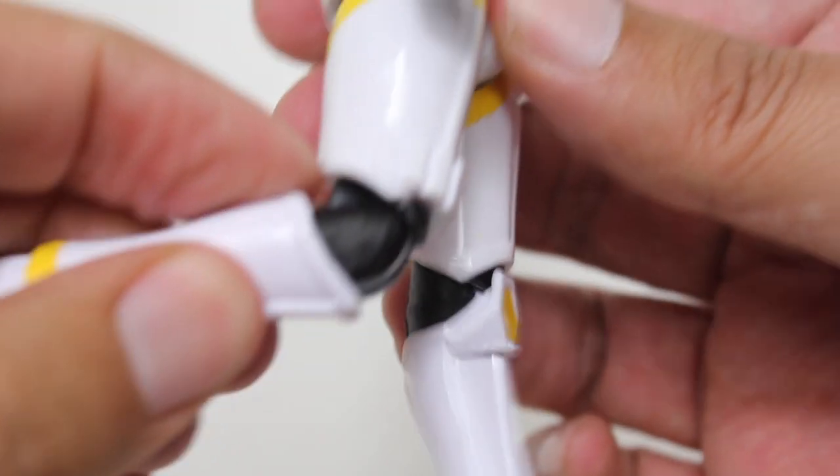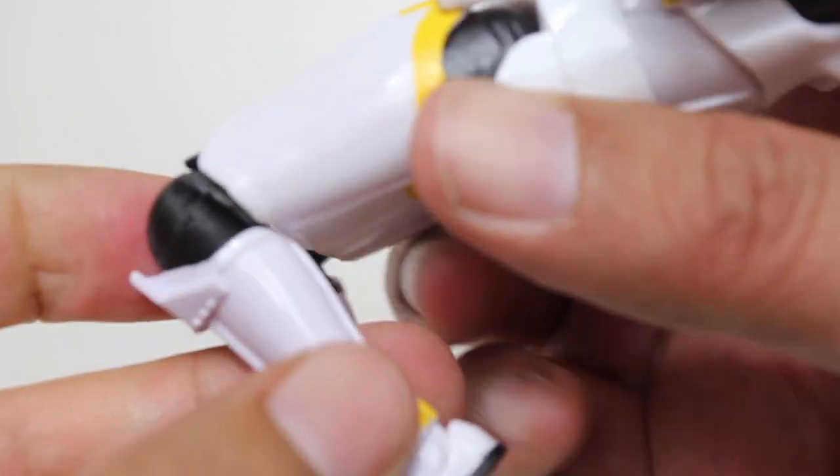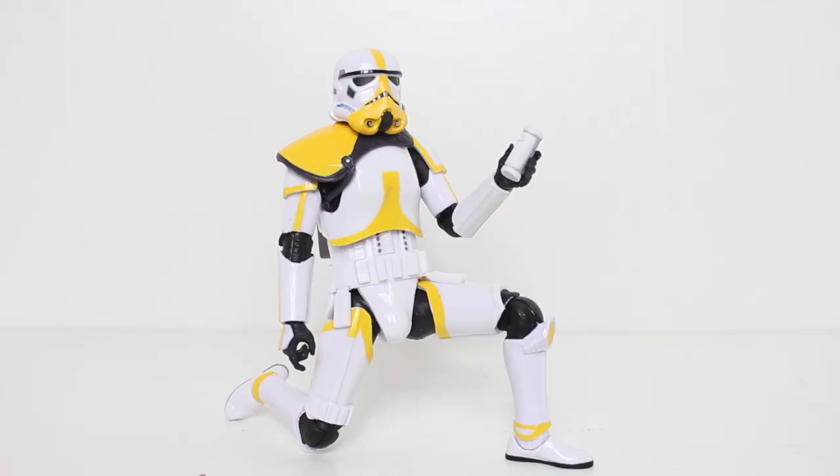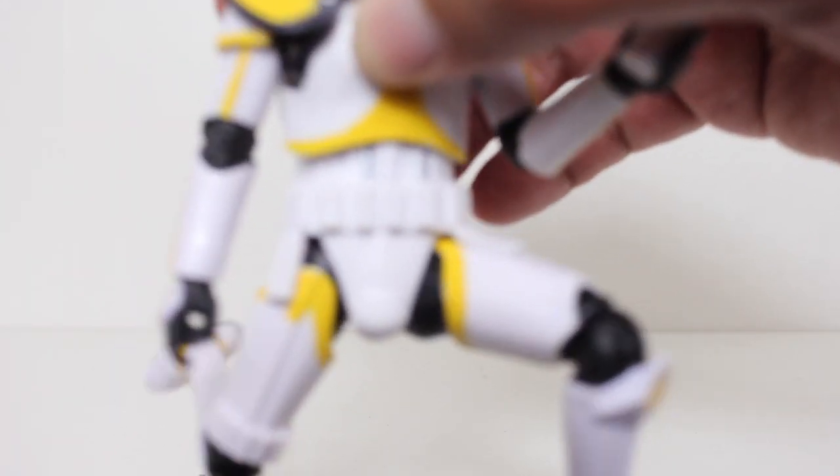Maybe this isn't a regular Stormtrooper figure — I don't remember their knee joints being this way — but it's efficient and double jointed. The articulation on this figure is great. I had no problems getting the figure into position. The top of the legs, the ankle joints, the double knee joints — all great.